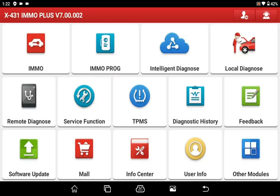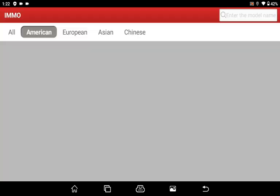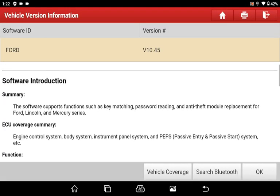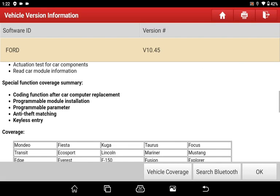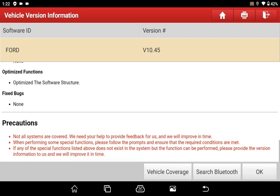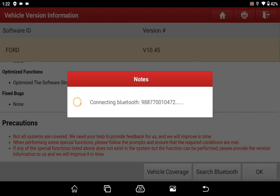Without further ado, let's connect the vehicle's data link connector socket with our vehicle communication interface and carry out the diagnosis. Now we need to find the latest version of diagnostic software in the EMO Plus device, which knows its vehicle marking system through this device.